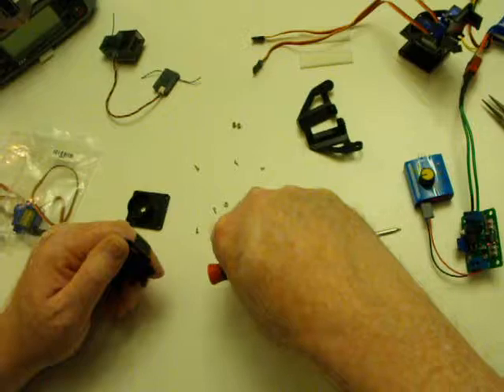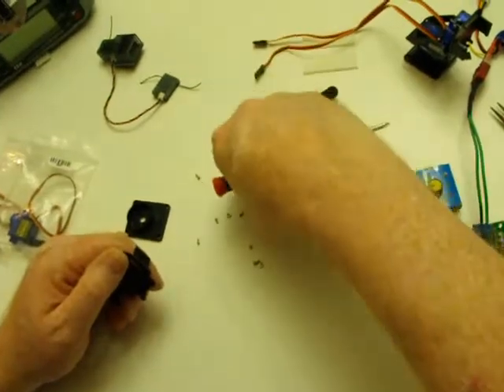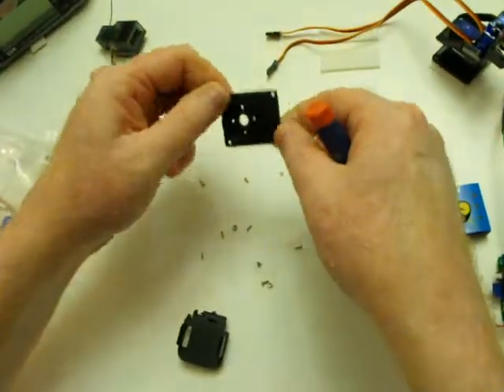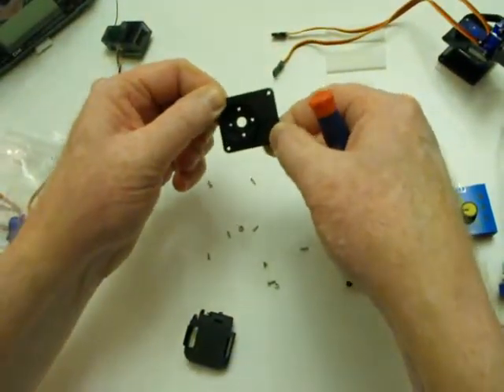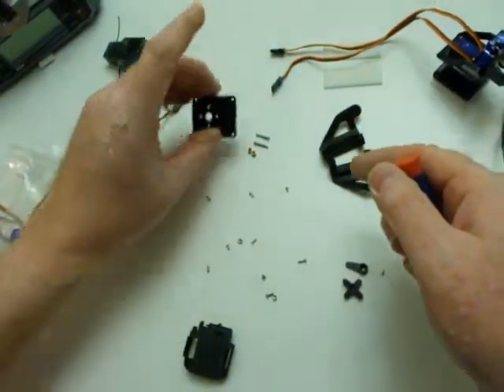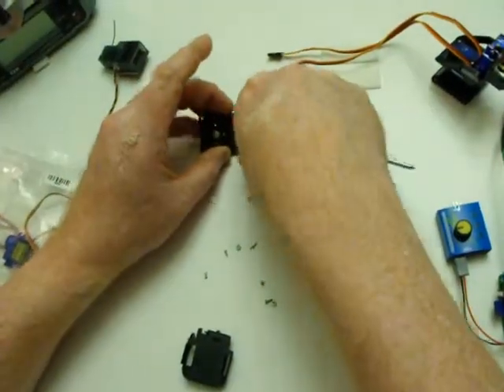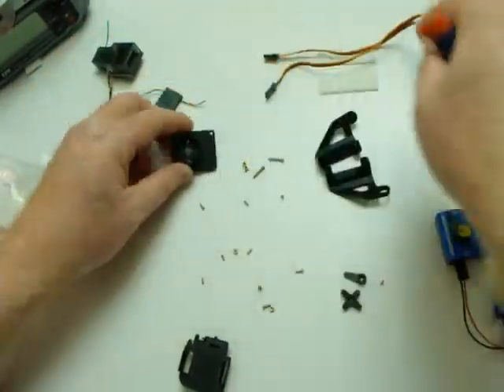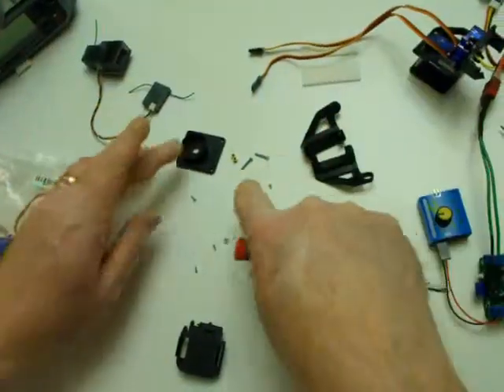I think they were intended to go with these long machine screws. My guess is those are to mount the base plate to where we're going to mount the pan-tilt mechanism. So these will probably go in here to mount, but you can mount this any way you want — I'm using double-sided tape, Velcro, whatever you want to do to mount it.